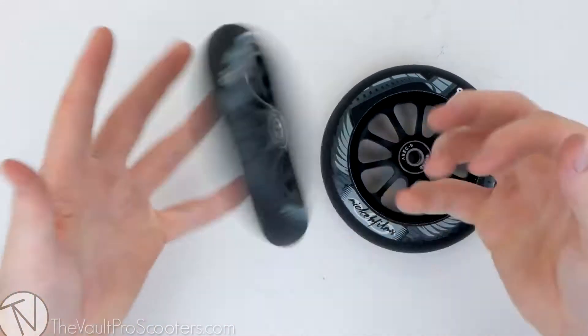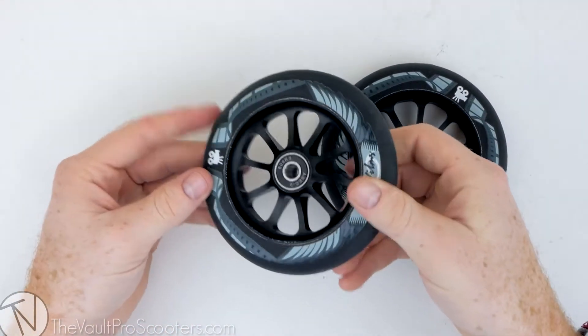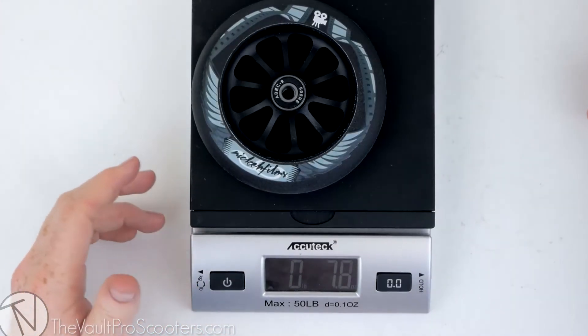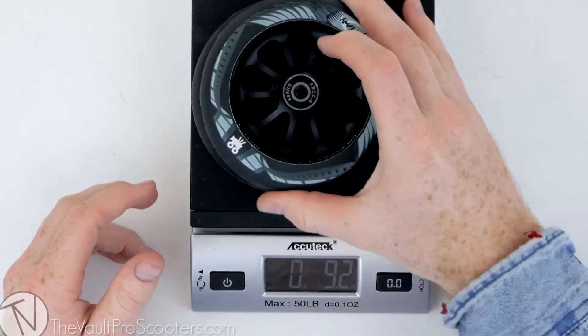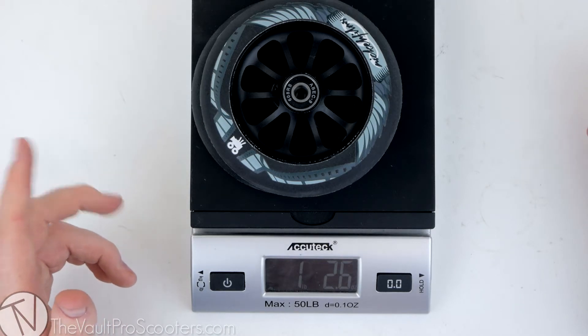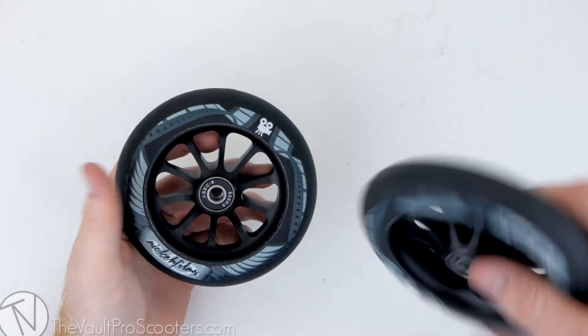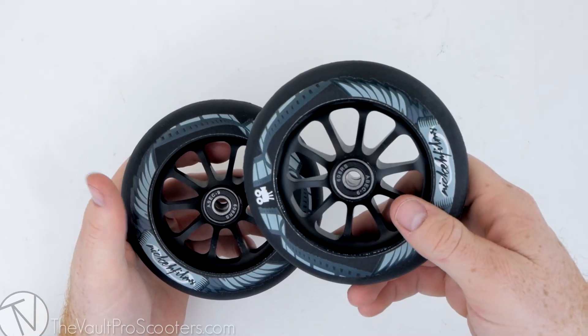If you're digging this black on black colorway with Nikah's graphic and just want to know how much they weigh, let's find out. One wheel comes in at 9.2 ounces, and two wheels at 1 pound 2.6 ounces. And that guys is your product overview on the Ride 858 Slick Bricks Nikah Films signature wheels.